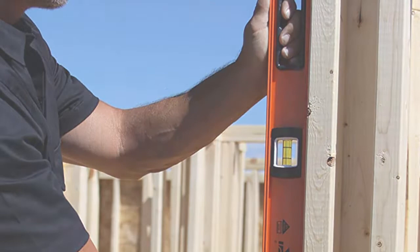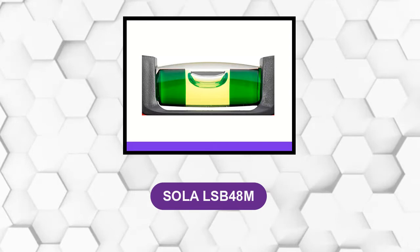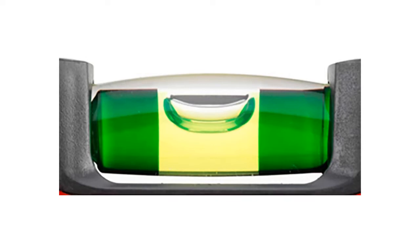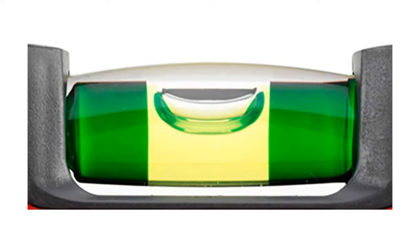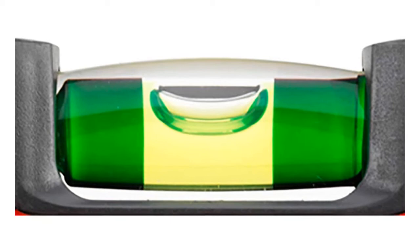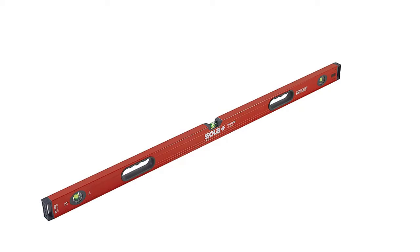At number 2: Sola LSB48M. This 48-inch magnetic box beam level offers a strong aluminum profile with 890 grams per meter strength, and two shock-absorbing end caps to protect the level in case of a fall or shock. End caps are equipped with an anti-slip surface, allowing for convenient positioning and a secure grip on the measuring surface. It also features robust ferrite pole shoe magnets for a secure grip.